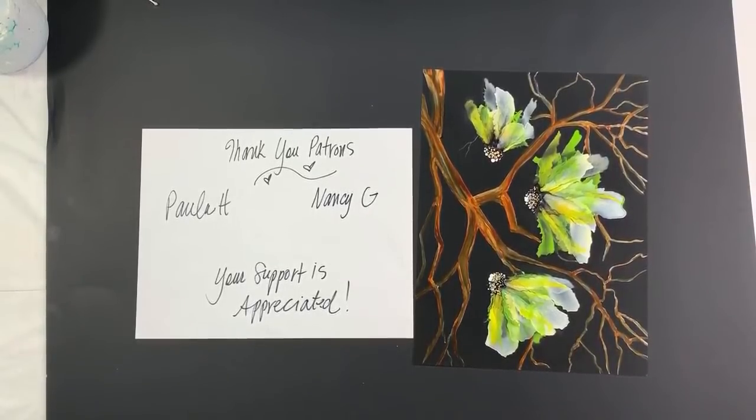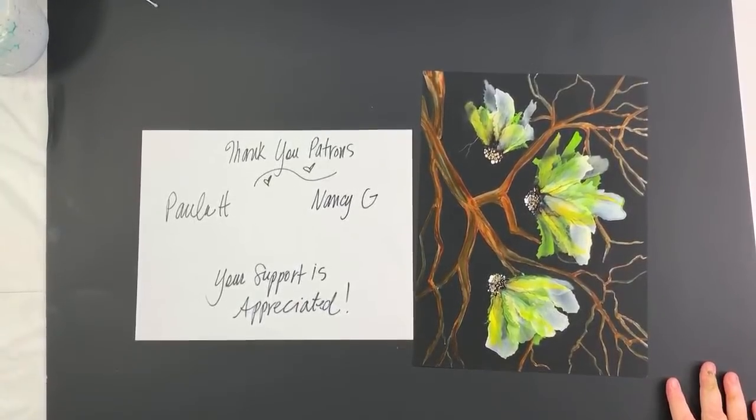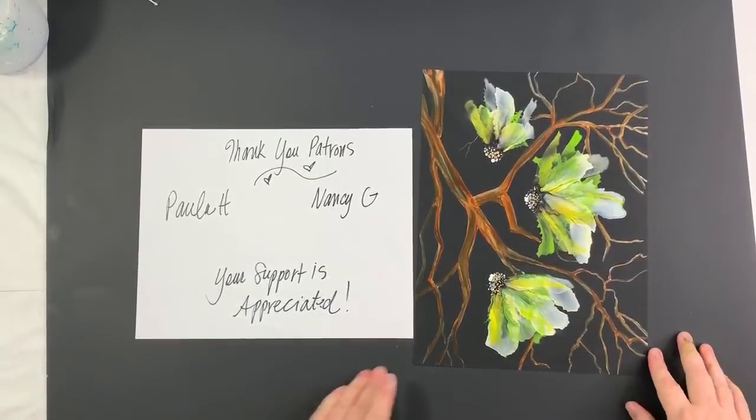Thank you to my patrons Paula and Nancy — your support is very much appreciated, I could not do this without you. There are lots of ways to support my channel, and I'm sure Cheryl and Vandana will be letting you know some of those ways. You can always buy artwork like this one.